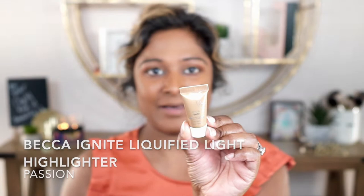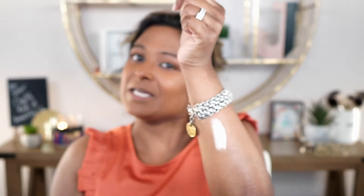Next I have this little mini sample from Becca — the Becca Ignite Liquified Light Highlighter. They recently released these in a few different shades, and Sephora had this one in a sample version so I wanted to try it out. That looks really pearlescent. I'm going to swatch it so you can see — that's pretty blinding. I'm going to take this tiny little dot and work it into some of the high points. I think I could stand for a little bit more.